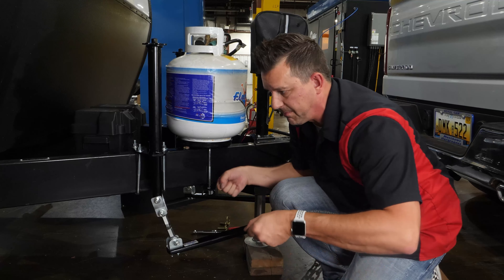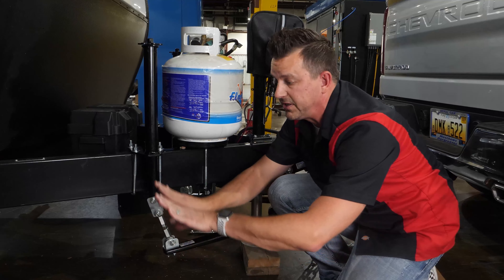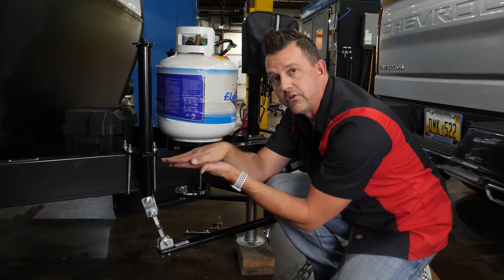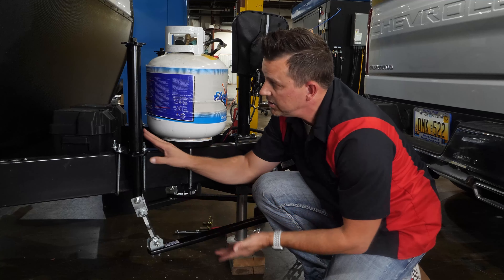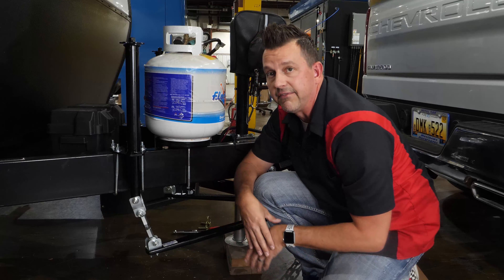You can think about these like wheelbarrow handles. If you pull up on them, it's going to pitch the head down. If you put them down all the way, it'll actually pitch the head upward. So we want that happy medium where it's a nice level opening. Something to consider too is if you're hitching up at a crazy angle, you can actually adjust these to adjust your pitch or your head opening to accommodate for that angle.